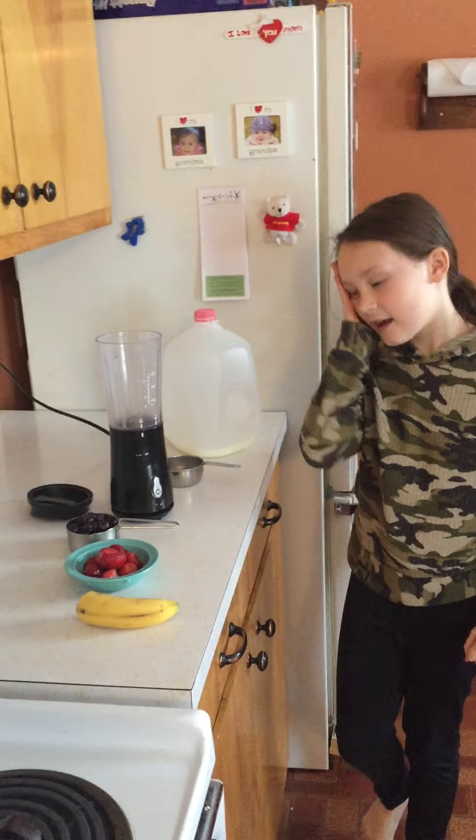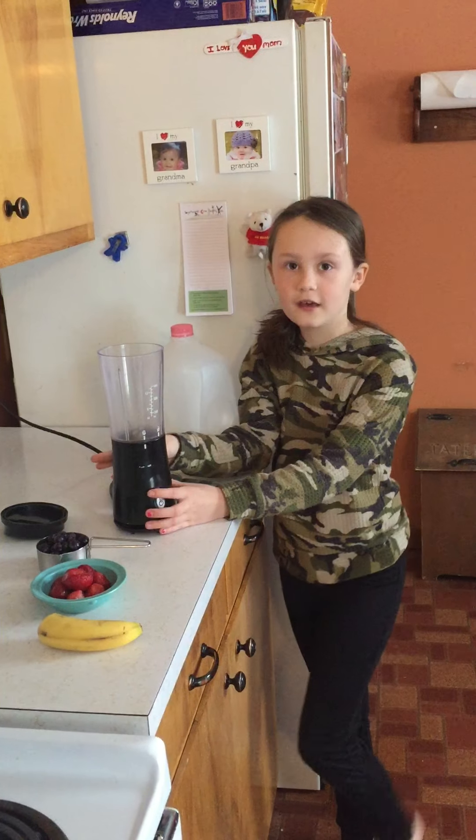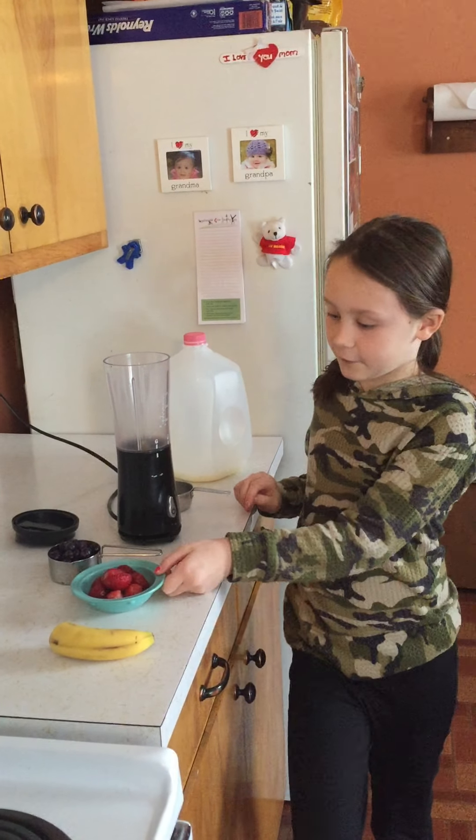Hi everybody, it's Stella and today I'm going to make a little mini delicious healthy smoothie using frozen fruit.